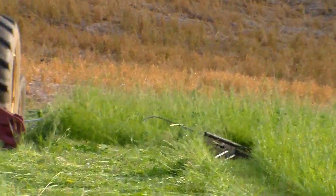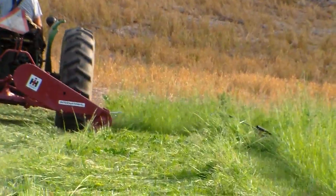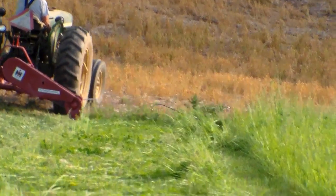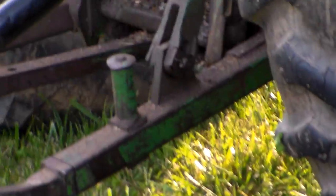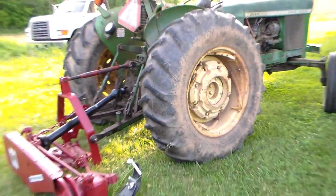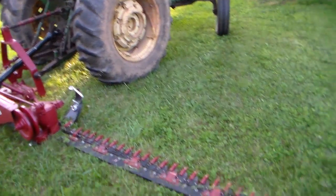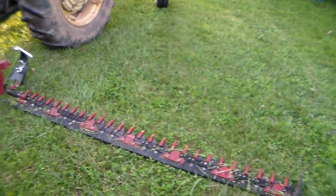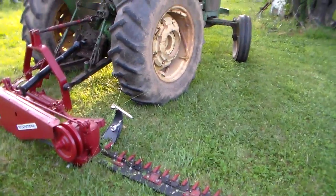It just follows the terrain and lays that grass down smooth as can be. I'm going to sign off here for J&C Farm Equipment. I've been selling on eBay since '05. We put out several of these six-bar mowers — I'll rebuild them myself. I like fooling with them. Had a lot of satisfied customers with them.